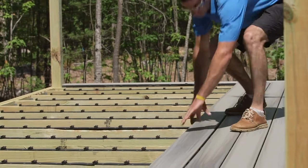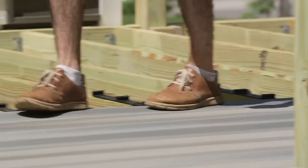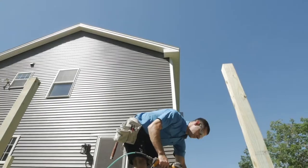On this particular deck, compared to traditional hidden fasteners, I probably saved three to four hours of deck board installation time, and probably five or six hours compared to traditional face screwing of deck boards.